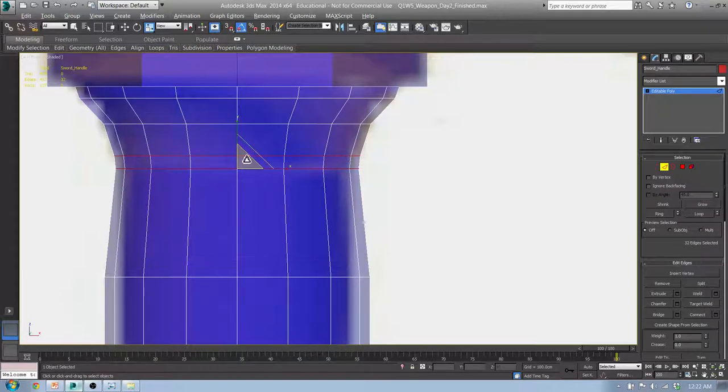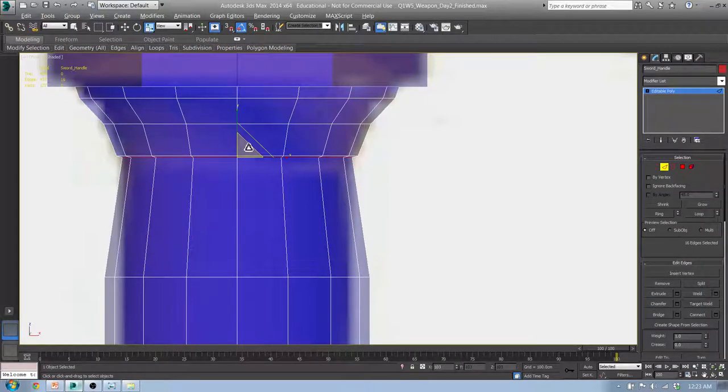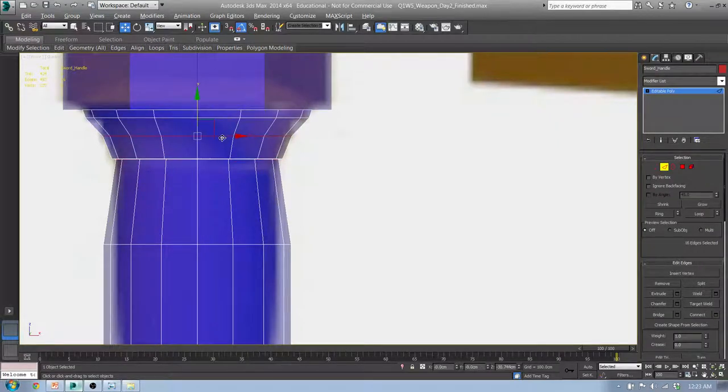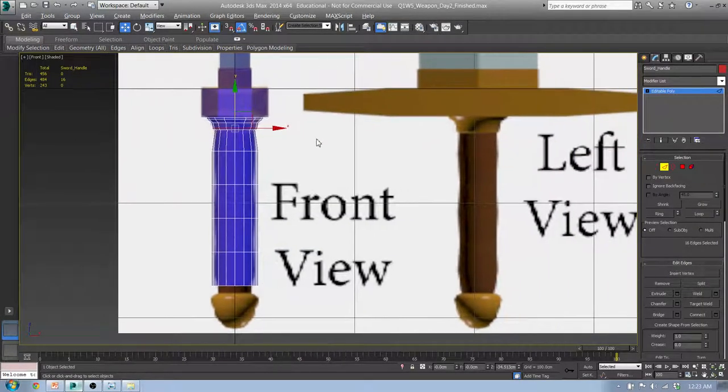That gives me a little more geometry to work with. Now I can double-click on this, get this loop, scale it in a little bit, hit W and move it up — so it looks like this thing is inset as though it's wrapped and capped. I can move this one down a little bit more. Loops, Insert Loop. Extrude a little bit, maybe move it down like that. That looks good.